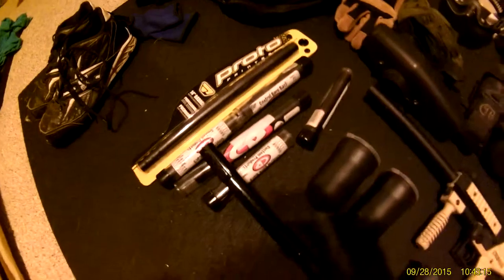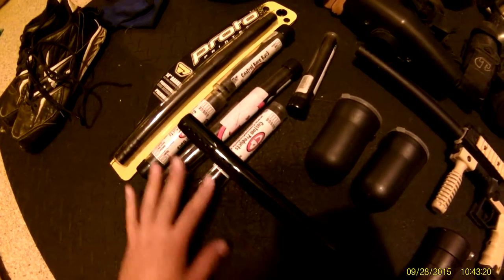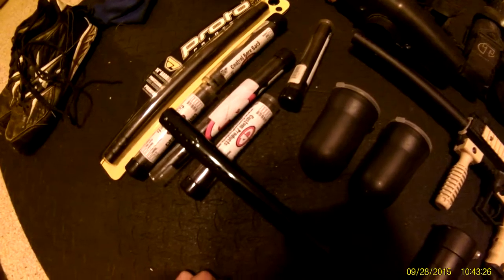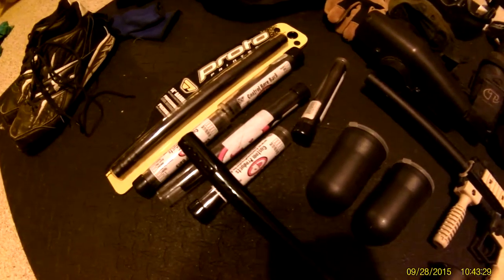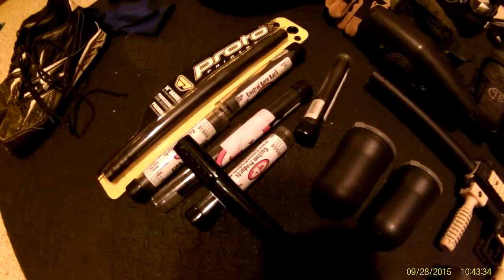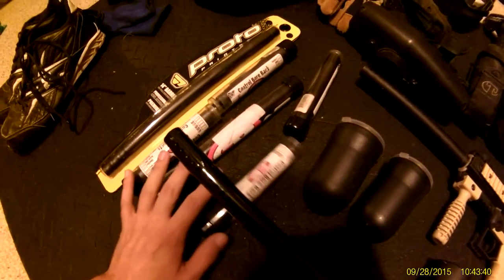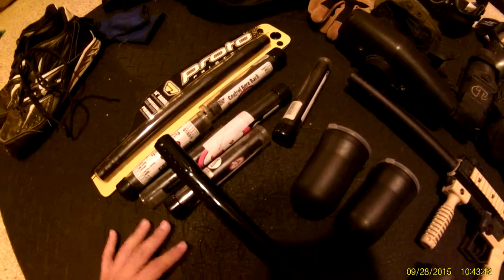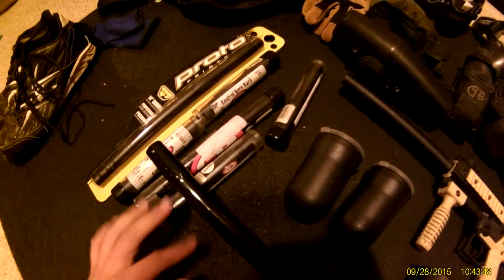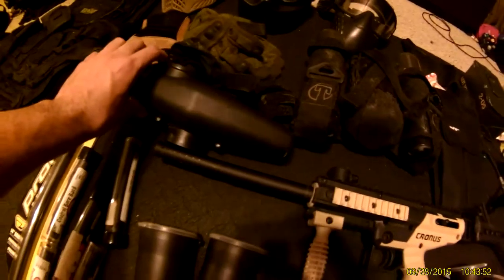These are my pods and barrel kit for the A5 and the Cronus — both are A5-threaded, so I can use all these barrels on both guns. That's something to keep in mind when buying guns: if you can find two guns with the same thread, it's a bonus. This barrel kit cost close to $200, so having one kit work for both guns saves you from spending $400 on separate kits.